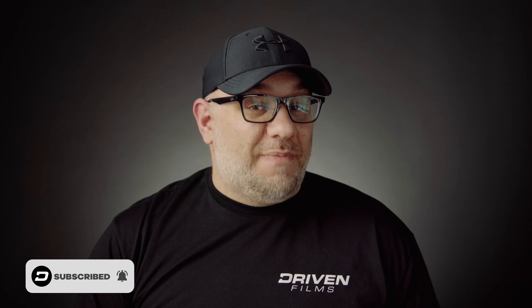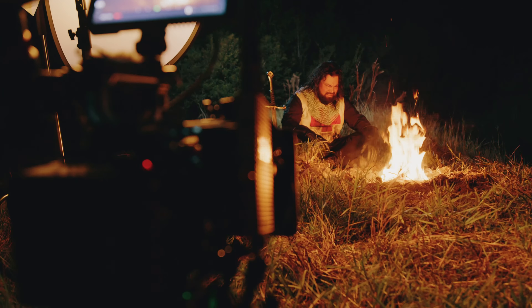But before we jump into the breakdown, if you're new here, my name is Joe and I own a video production company named Driven Films. On this channel, I bring you honest and unbiased reviews of camera gear that I use out in the field, as well as breakdowns of projects and tips and tricks that will help you to improve your video work. If that's something you're interested in, be sure to hit that subscribe button so you don't miss out on any of my future videos. Now with that out of the way, let's jump right into the breakdown.